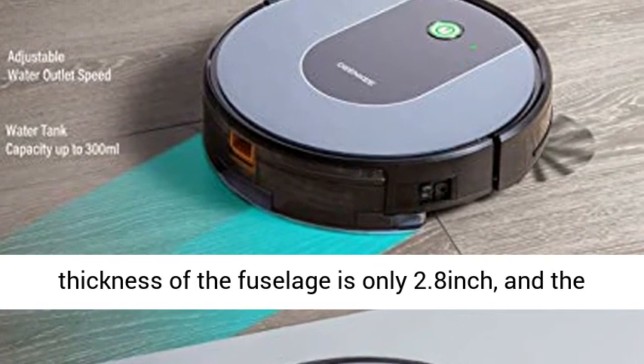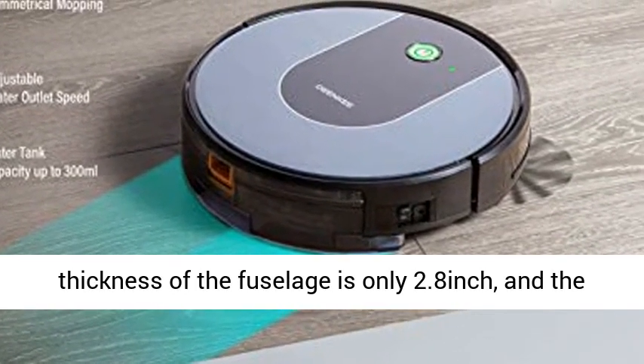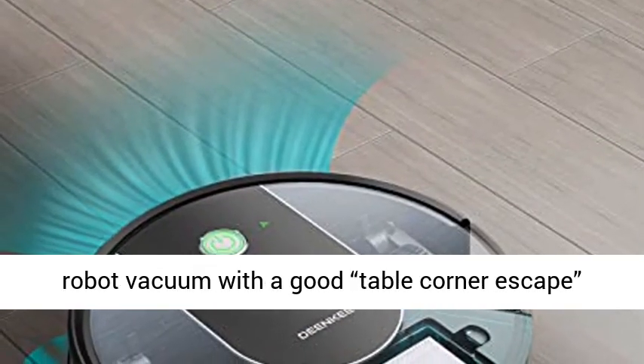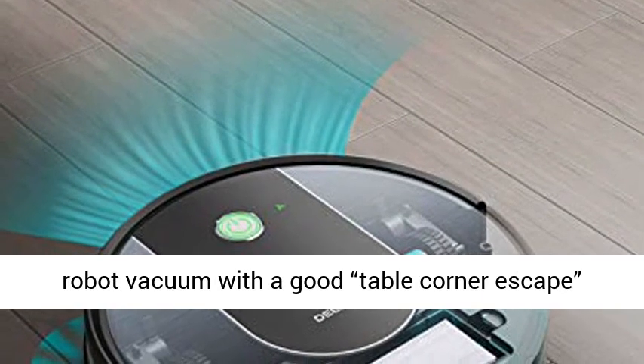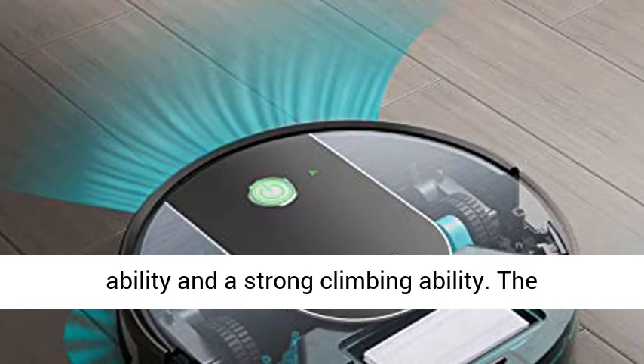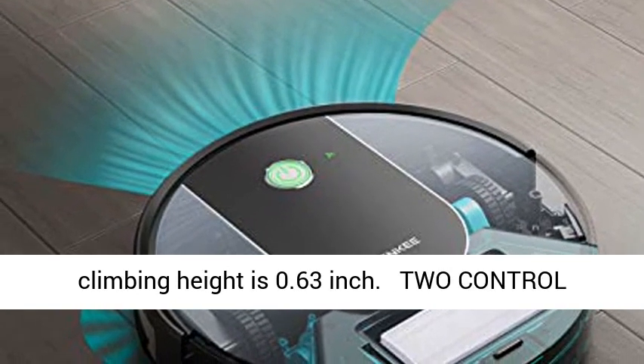The thickness of the fuselage is only 2.8 inches, and the retractable tires and universal wheels provide the robot vacuum with good table-corner escape ability and strong climbing ability. The climbing height is 0.63 inch.